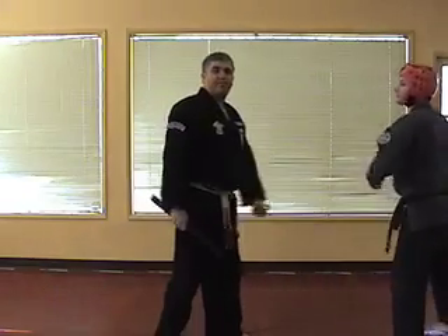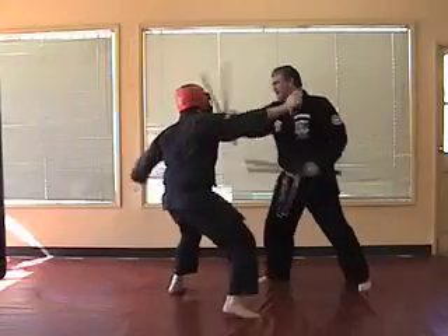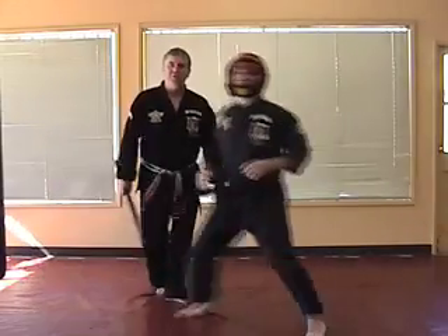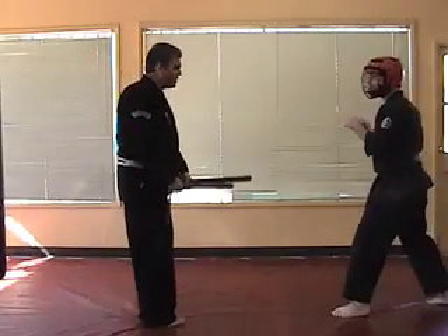We're going to pick up some speed — careful — right kick, right punch coming. Okay, punch, check. Let's take it from a different angle also — and kick.